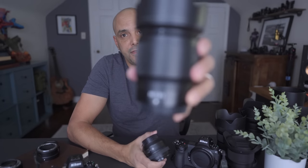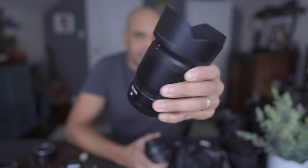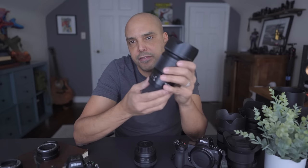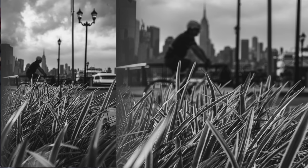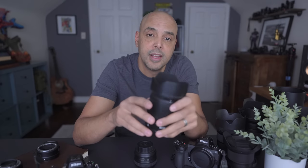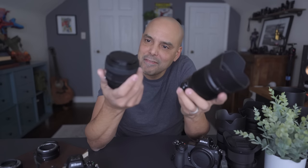Then I purchased the 50mm 1.8 S lens. I don't know why they don't call them Z lenses, but okay. This one is a lot heavier and well-built. The reputation this 50mm lens has is incredible — every review compares it to Zeiss lenses, the sharpness is crazy incredible. I actually made a video comparing the cheap plastic one to this one.